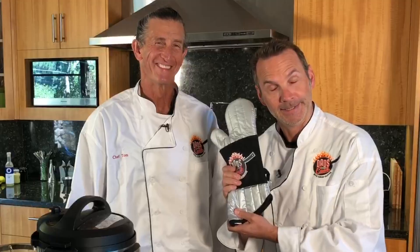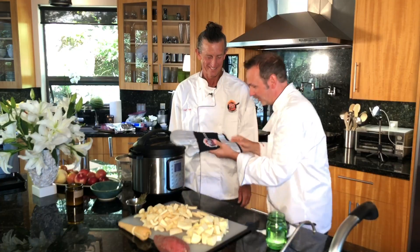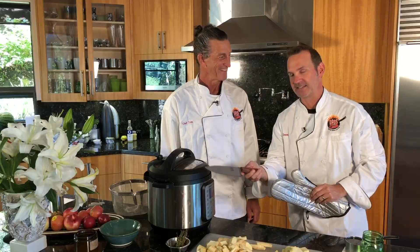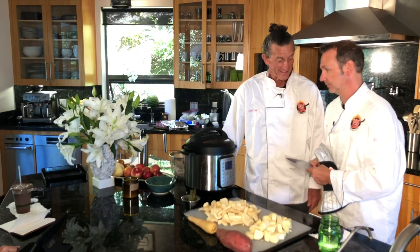I got you a little handy dandy Dads That Cook oven mitt — you don't want to burn your hand anymore. And inside is a knife! The Dads That Cook knife. It's handmade. We'll put that to good use. And whatever you do, you don't stick it in the dishwasher — no dishwasher. I will show up and strangle you.